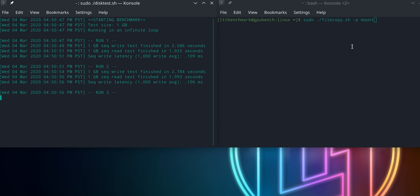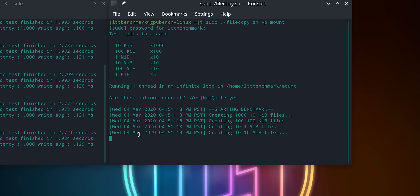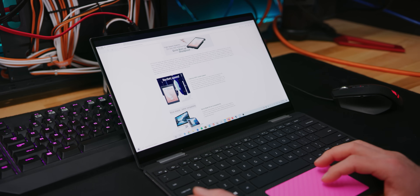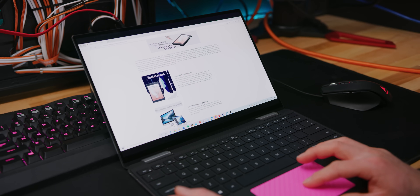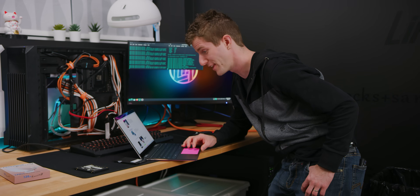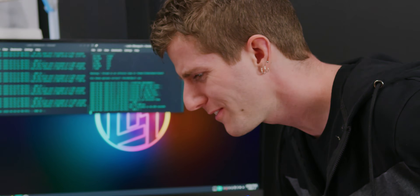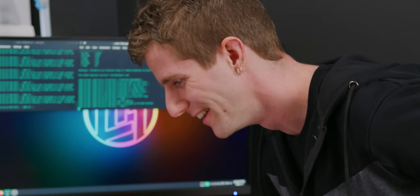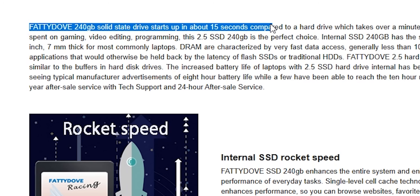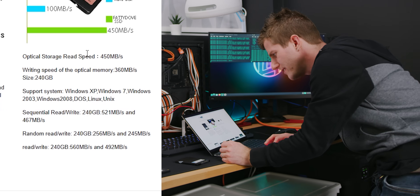The ADATA result looks similar to start. While we wait, we look at the Fatty Dove product page — most of it appears to be lifted from Wikipedia or reviews of unrelated SSDs. 'Single level cell cache technology?' Definitely not — SLC hasn't been around even in the enterprise for many years. There's even conflicting information: 'It takes 10 seconds from start to the desktop... Fatty Dub 240 gig starts up in about 15 seconds.' They also list 'optical storage read speed' — what are you even talking about?